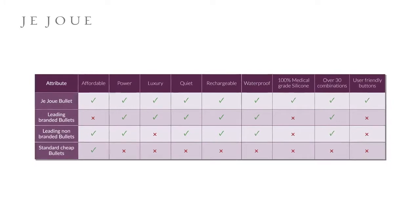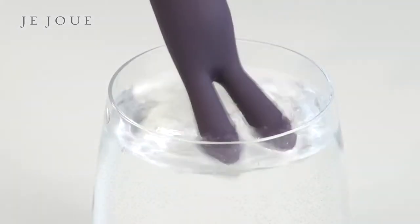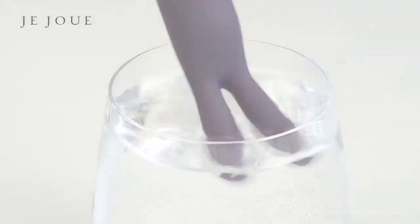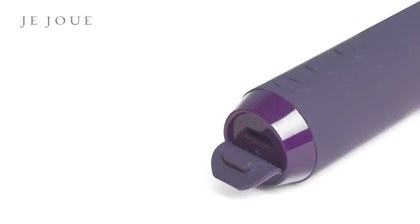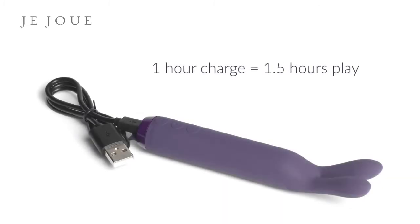The JuJu Bullet has all the qualities that make a great sex toy, including being whisper quiet, USB rechargeable, and waterproof. To charge, gently remove the silicone cap at the rounded end of your bullet and insert the USB cable provided with your toy.